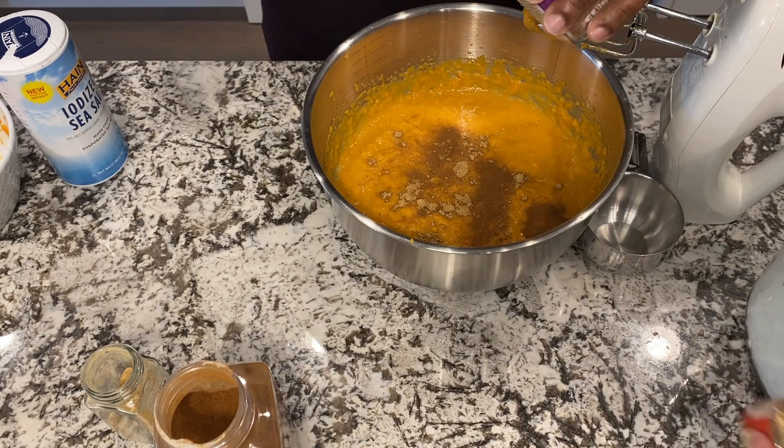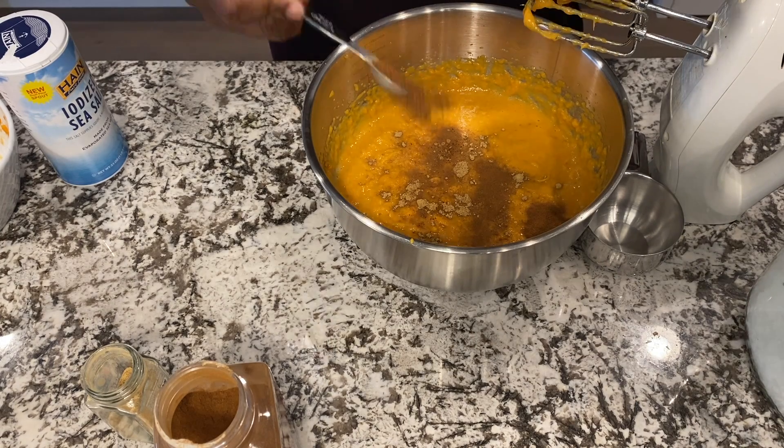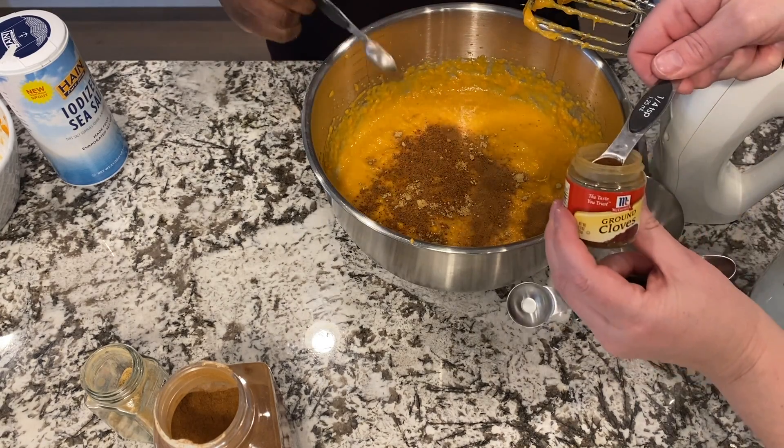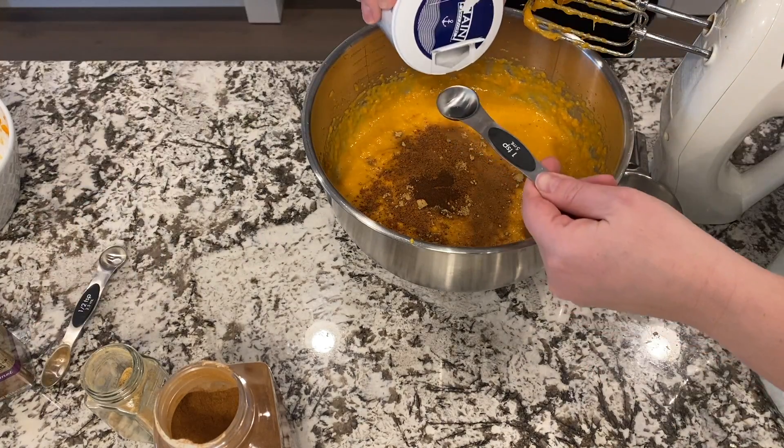Half teaspoon of nutmeg, a quarter teaspoon of ground cloves, and then a full teaspoon of salt.